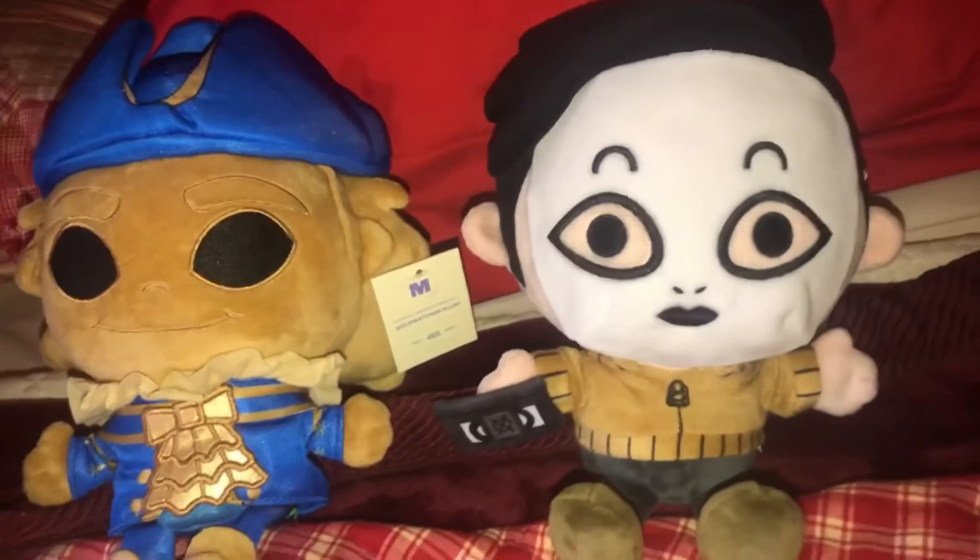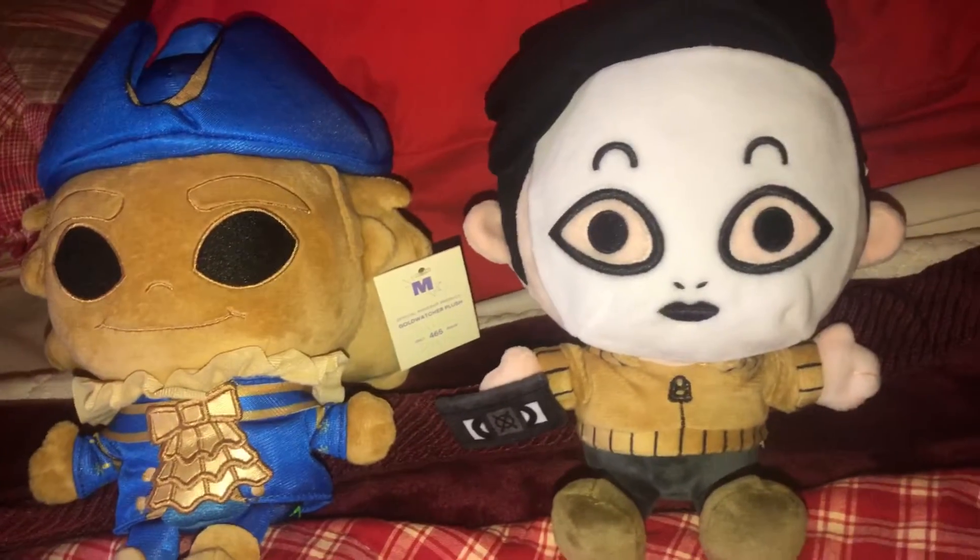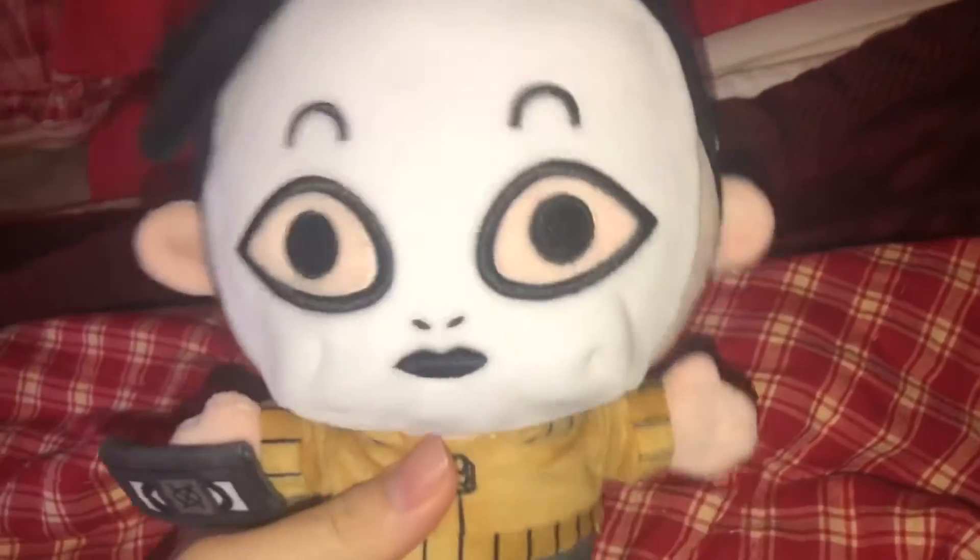Hey guys, I have two brand new plushies to review: the Makeshift Gold Watcher and the Masky plush. Let's begin reviewing these. I'll start off with the Masky plush.